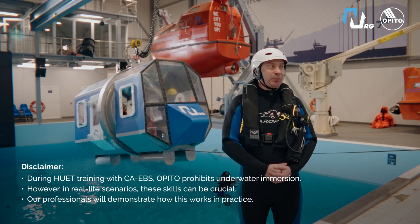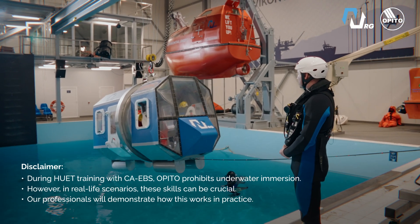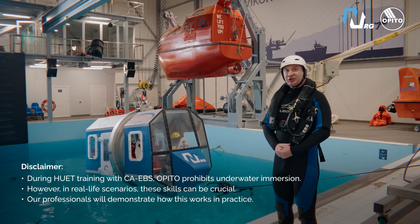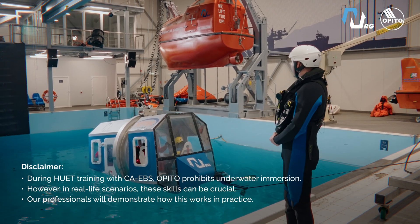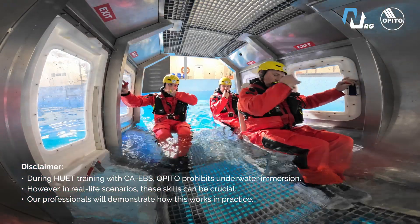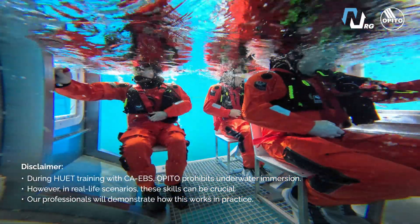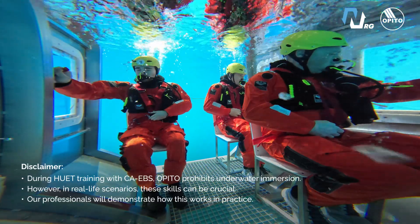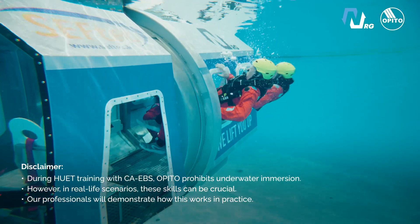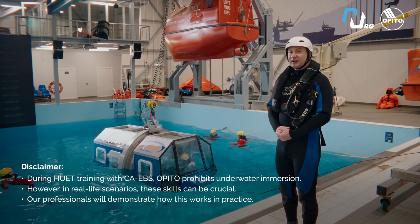Next exercise: escape from helicopter with windows, with CABS, without capsize. Divers ready, safe pool ready. Go down — brace, brace, brace. When the helicopter goes down, the crew takes the brace position until touchdown and prepares their CABS. The crew prepares the CABS until the simulator totally stops, then activates the window. The crew pushes out the window and escapes from the helicopter. Exercise complete.